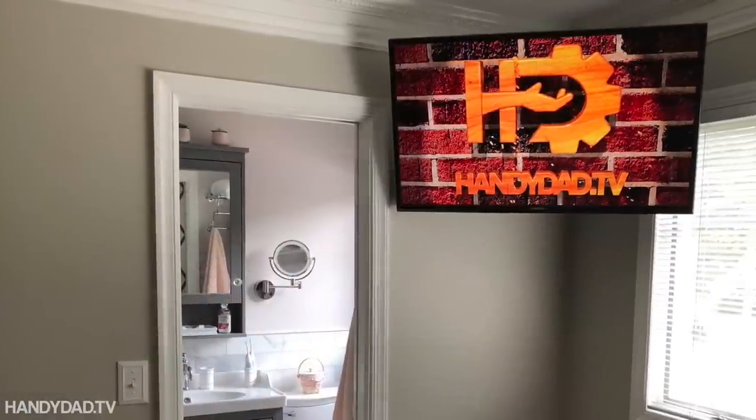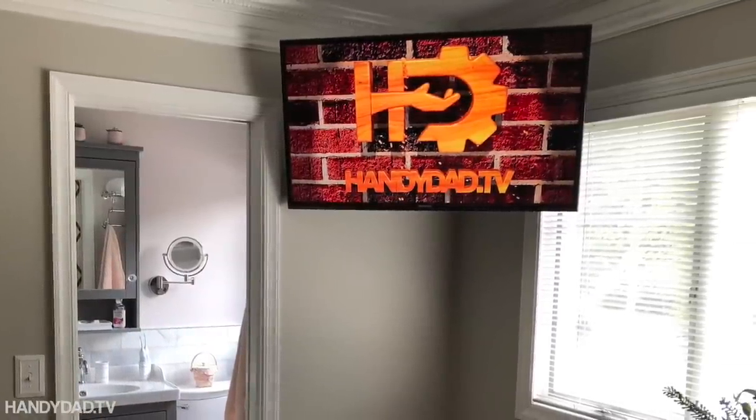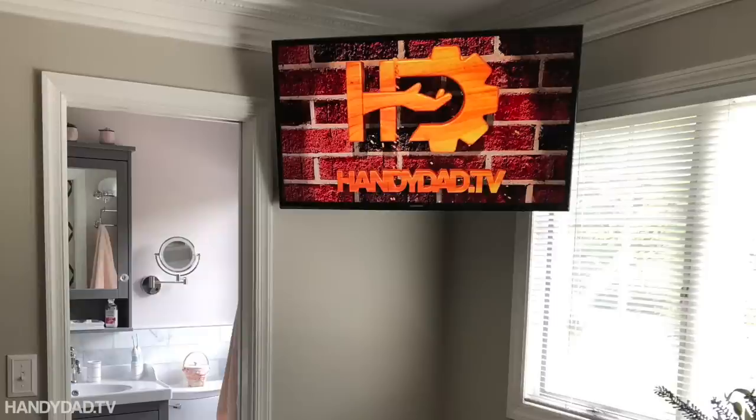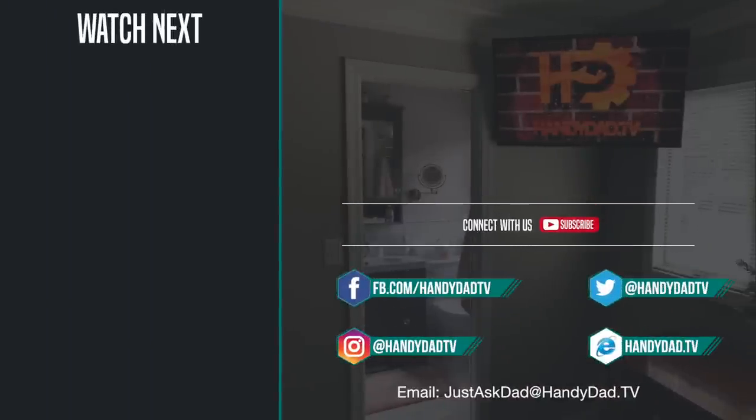If you liked this video please give it a thumbs up and I'll be seeing you in the next one. If you're new to the channel be sure to subscribe and hit that bell icon to be the first to know when new videos are posted. Look for Handy Dad TV on Facebook, Twitter and Instagram, and visit the website handydad.tv for more great ideas and information.